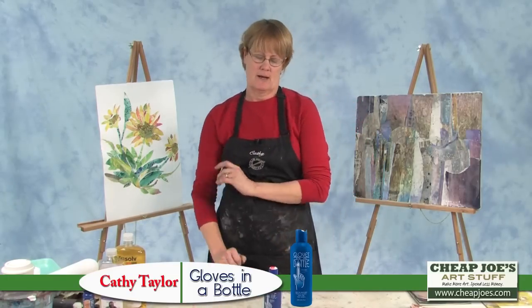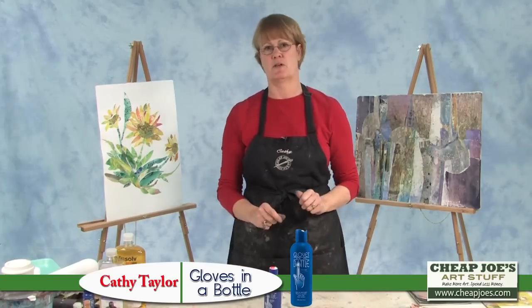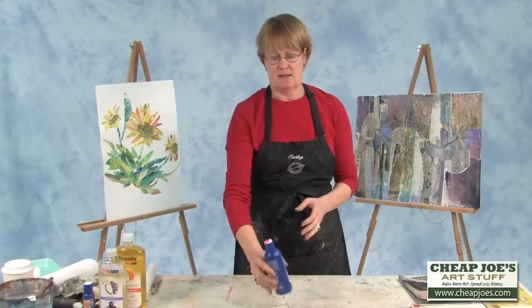It's called Gloves in a Bottle. I don't work well with latex gloves on my hands. I like to be able to feel things. I paint a lot with my hands or anything else I've got around, and I found this product and I love it.